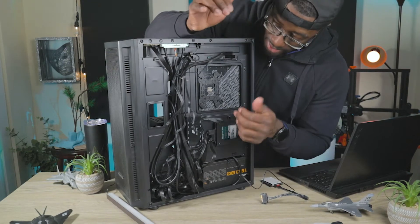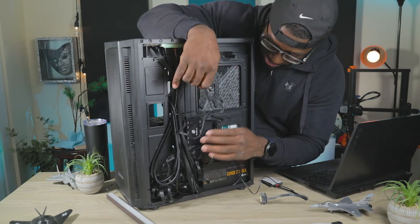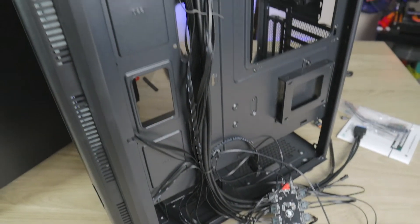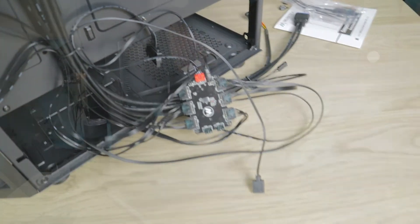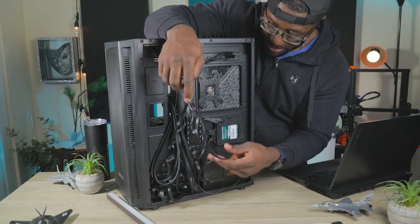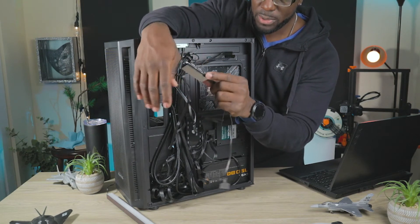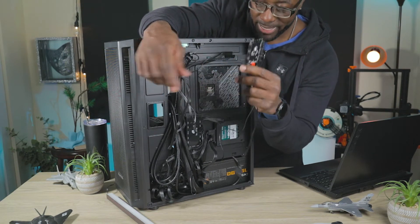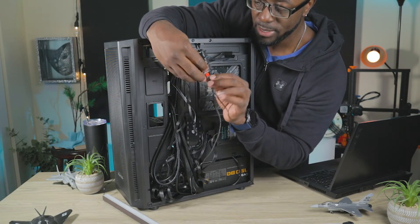Excuse the wire mess back here — I just threw these fans in to test how they sound inside this case, so there's basically zero wire management. This is the Asia Horse hub that comes installed. It has double-sided sticky tape and six ports for the six fans this case comes with. It has a SATA connection for power — just plug that into one of your SATA cables from your PSU. It's exposed PCB, which I don't really like, but it's small and compact so it makes sense for the build.